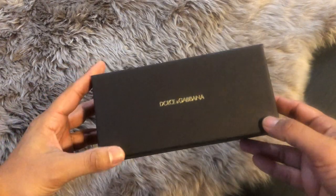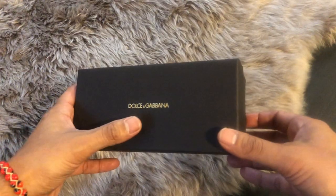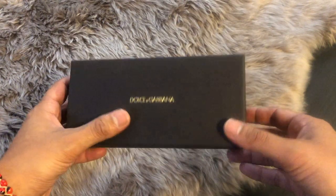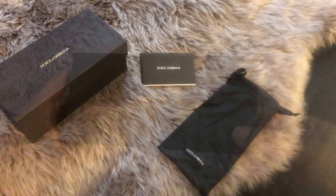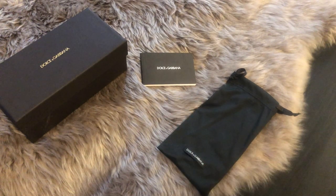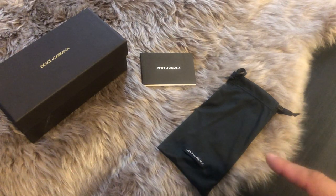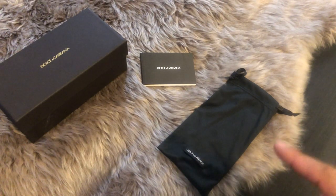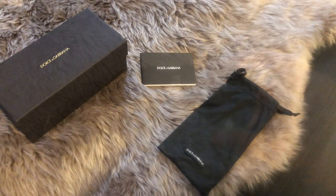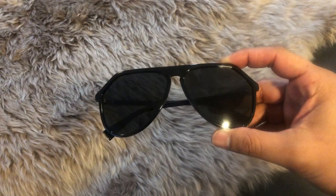We're going to start out with this Dolce & Gabbana pair. The sunglasses come in this black box with Dolce & Gabbana written in gold on top — pretty fancy. Inside the box you get a little booklet with more information about the glasses, and then a microfiber bag which you can store your glasses in and also clean the lenses with — very handy.